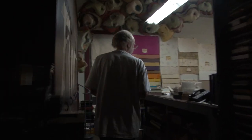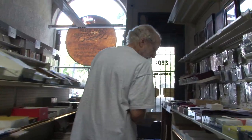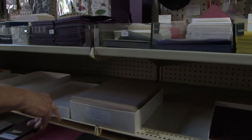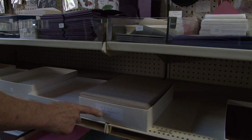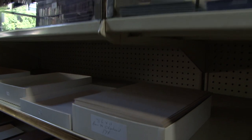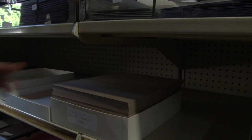So this we just do whenever the stack's getting low — make sure that there's enough out there for people. This is the box here, marked eight and a half by eleven, basis ninety — that's the weight — chipboard. They're only 19 cents a piece. So we put this on the stack and we have a good supply for the next few customers.